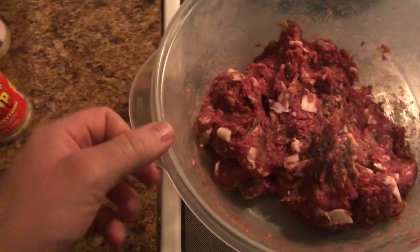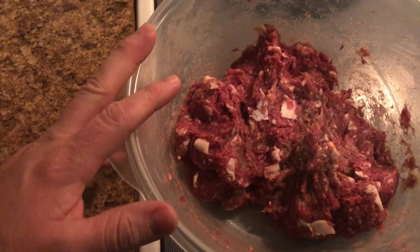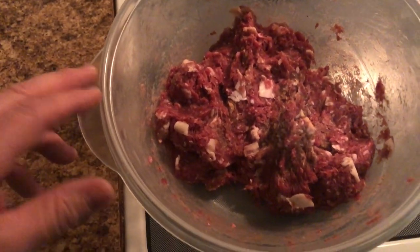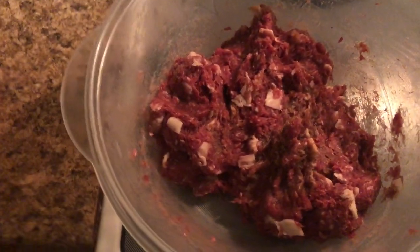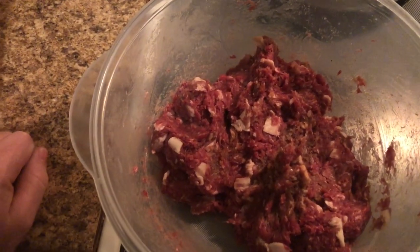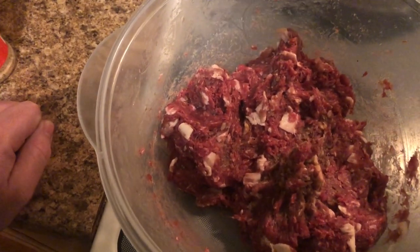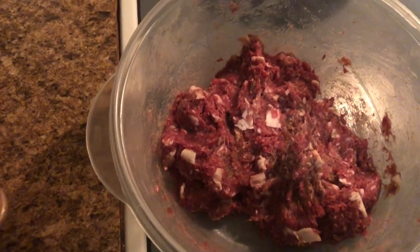I took two pounds of ground venison — this is actually mule deer, but you can use regular whitetail venison or beef, whatever you prefer. I thawed it out and I cut up six ounces of bacon into smaller bits. Because venison is so lean, I added a little bit of bacon to put some fat into it, and it also gives it some very good flavor.